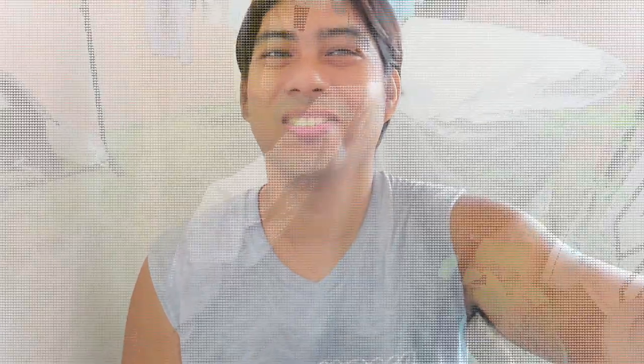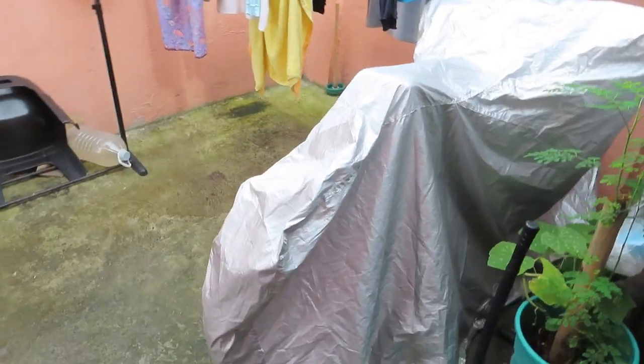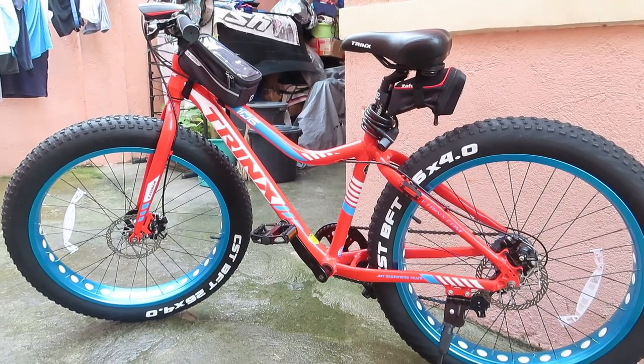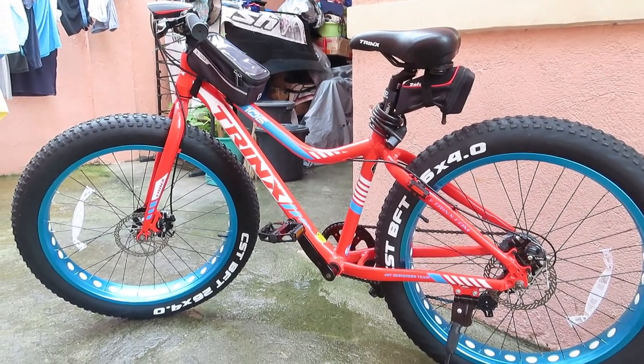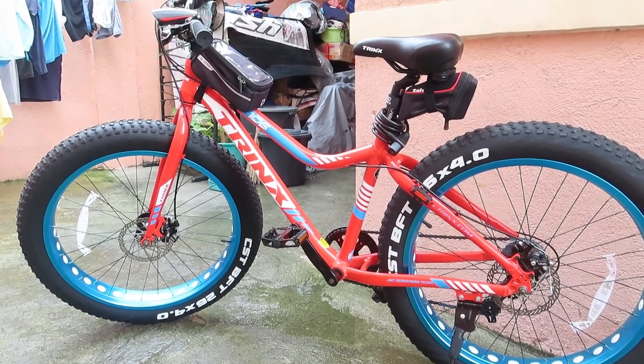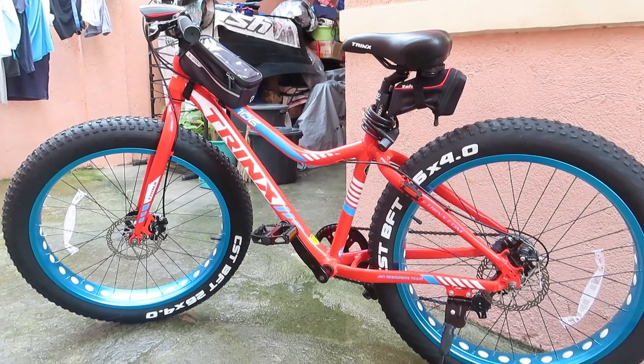Tara at samahan ninyo ako. Ayan yung ating bike raid. Buksan na natin. Ayan, bali ito si Trinx T106 — entry level ng kanilang fat bike. So, isa-isahin natin at titignan natin yung mga parts niya.